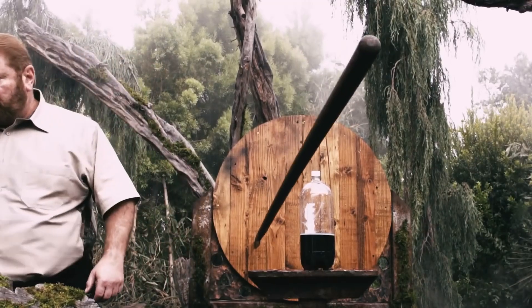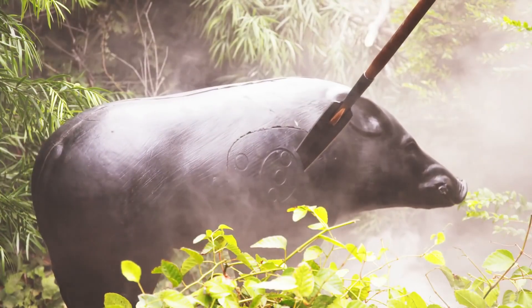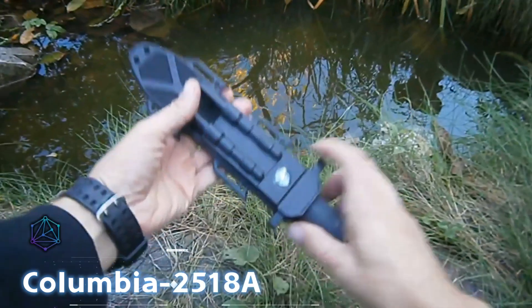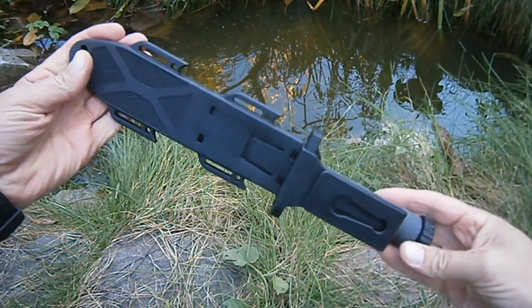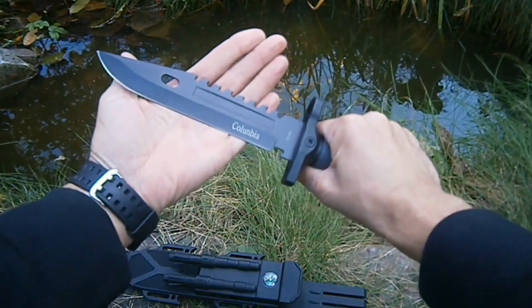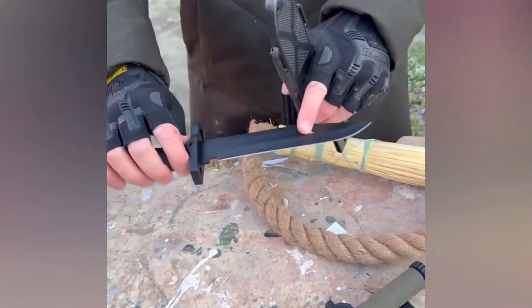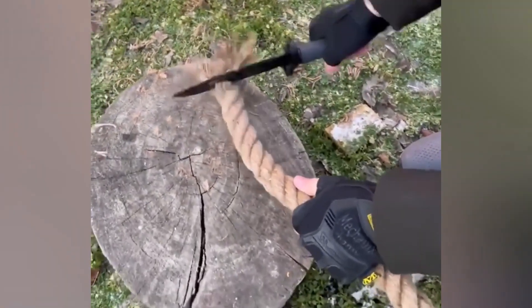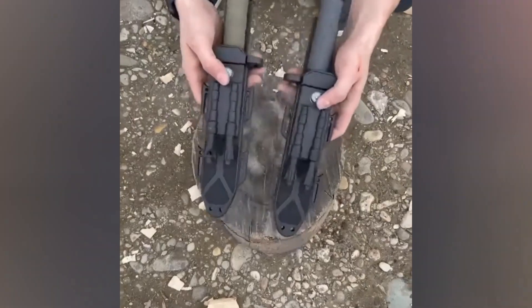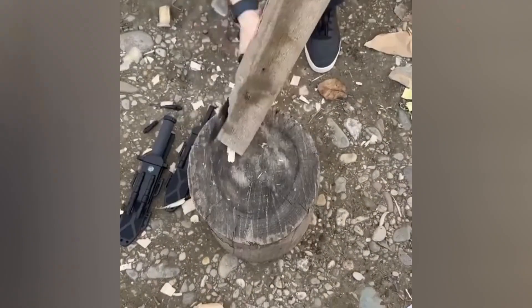It measures 44 centimeters and comes with a Securex pouch, retailing for $97. The Columbia 2518 knife is a camper and survivalist's best friend. Its sheath includes a built-in compass, fire starter, and sharpener. With a 19-centimeter blade made of 440 steel, it also has a saw edge and a comfy non-slip plastic and rubber handle.